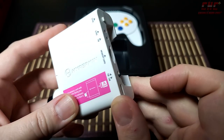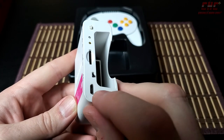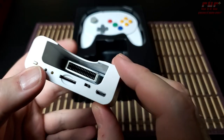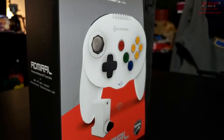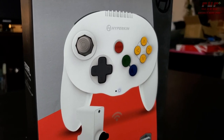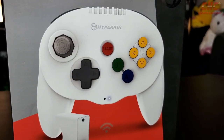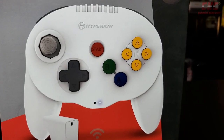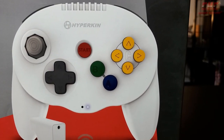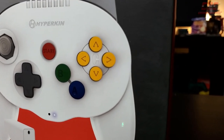Wireless gamepads are a dime a dozen for retro consoles these days, but an SD card solution built in standard? That's pretty special. Though it doesn't have rumble support, the Admiral is still a much better solution for playing Nintendo 64 games than the system's own controller ever was. Being a Bluetooth controller, the Admiral can even be used for PC, mobile, and Switch gaming as well, adding even more value to its $40 US price tag.